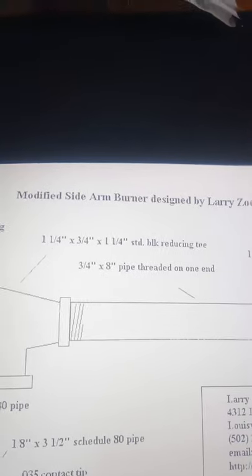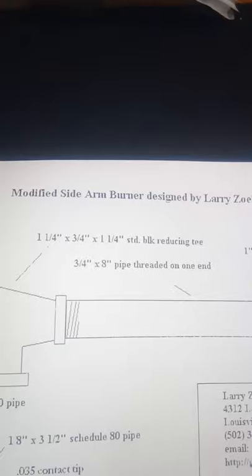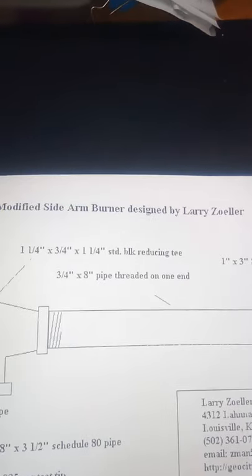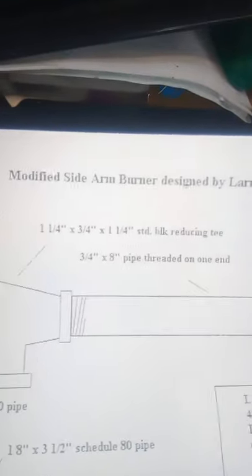I decided to do a bit of a show-and-tell on a forge burner — high-powered cigar lighter, sorry. I based my little project on this one, designed by Larry Zola. It's a sidearm burner.